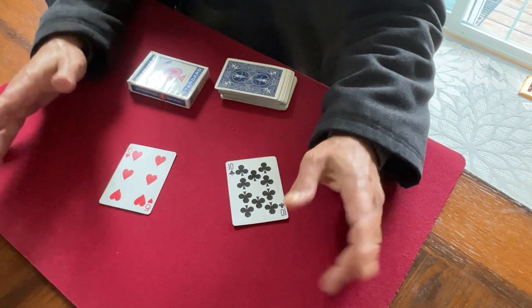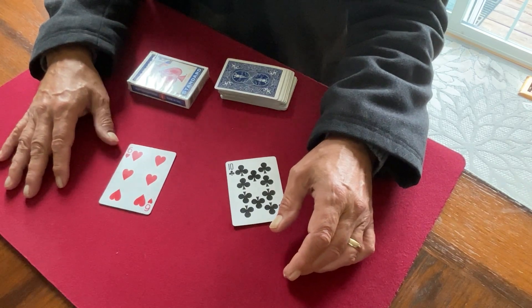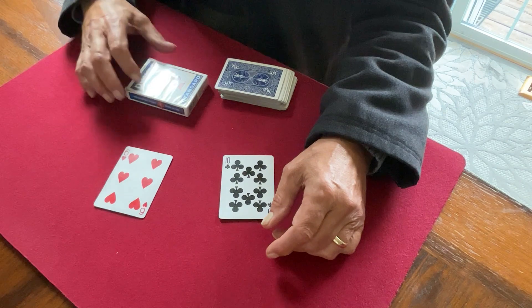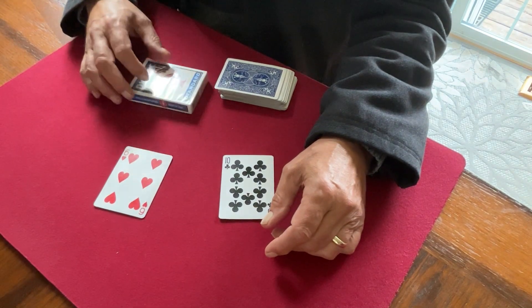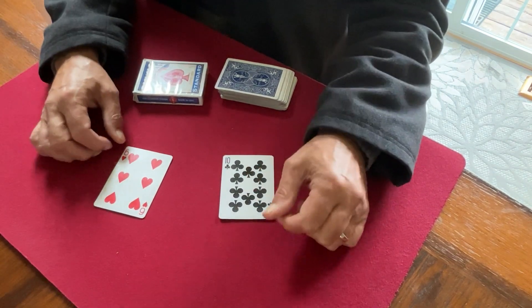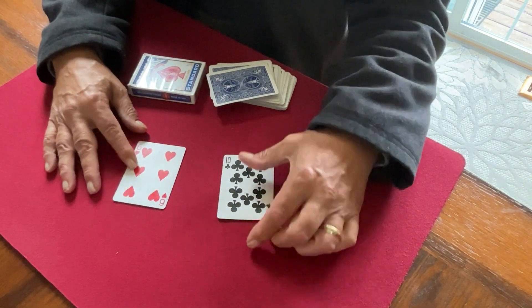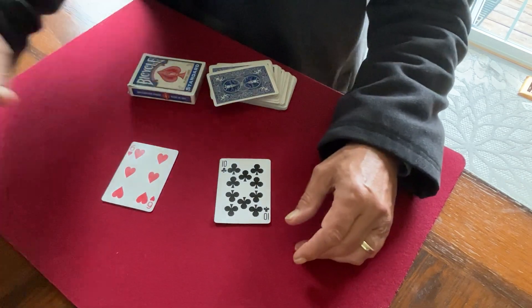That really makes it — or it could be any object, actually. It looks good. I like the box because of the blue color; it kind of helps. If there is a little flash in the corner of the card, it blends in with the box. Give it a shot, I think you'll like it.